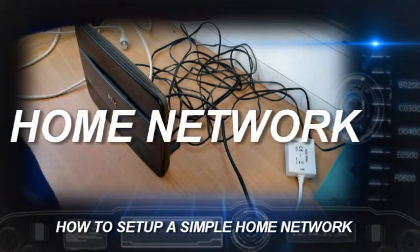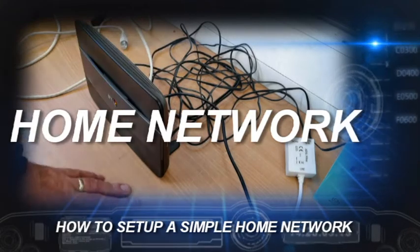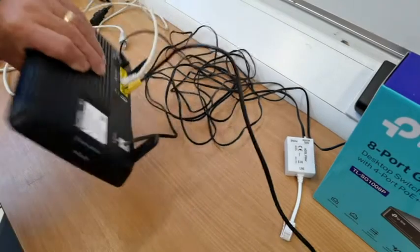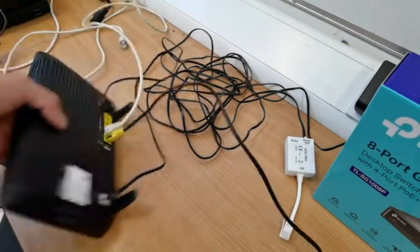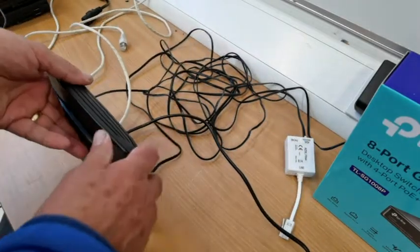I'm just going to show you how to set up a very simple extended home network, either for a B&B or Airbnb or something like that, where you want to give your customers internet access in their rooms.